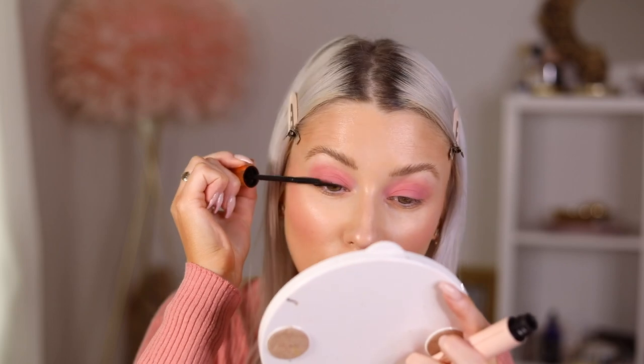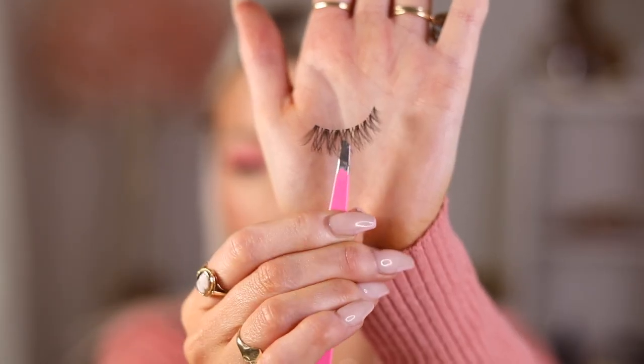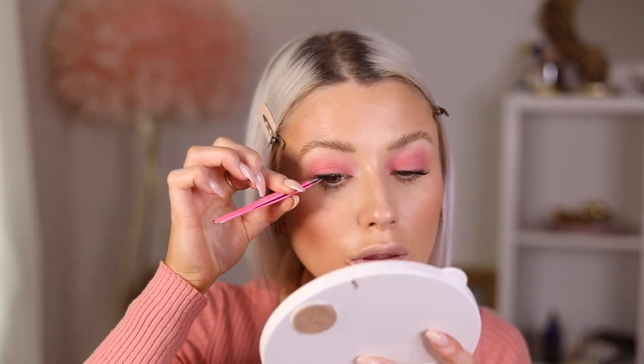I'm going straight into mascara - this is the Push-Up Lashes mascara from Charlotte Tilbury. I decided to add lashes as I feel weird without them since my eyes are quite small. I have these little wispy lashes from Kiss called Ritzy, and I'm going to cut them in half. I take the inner part of the lash so it's shorter and add it to the outer corner.